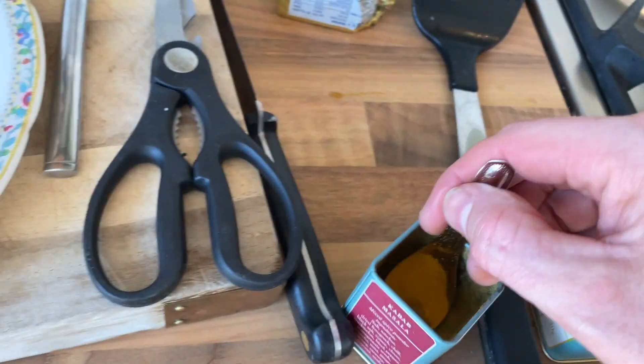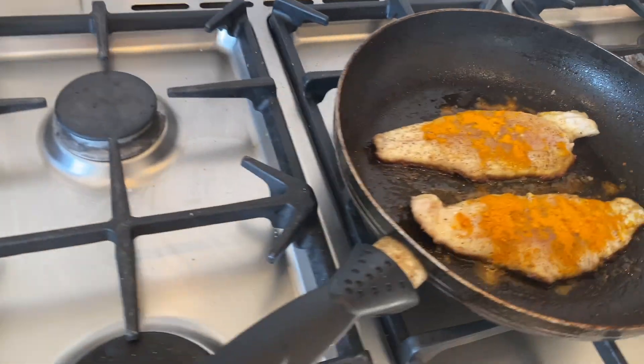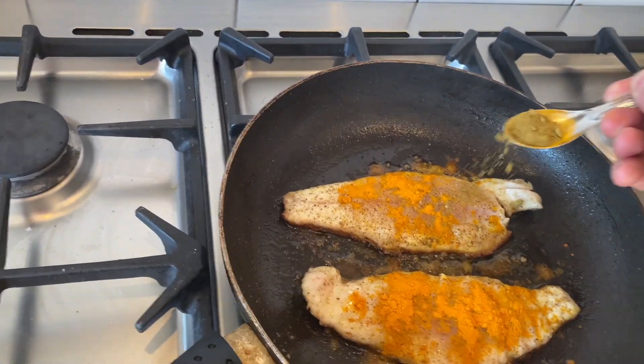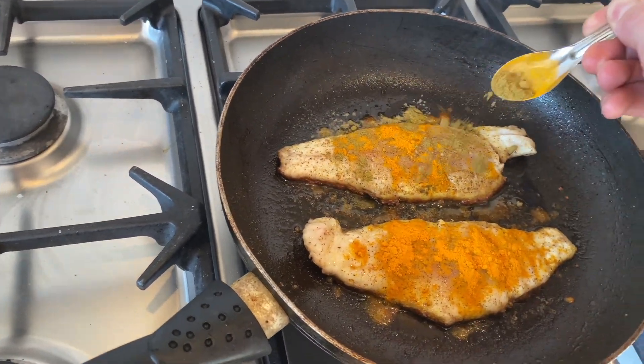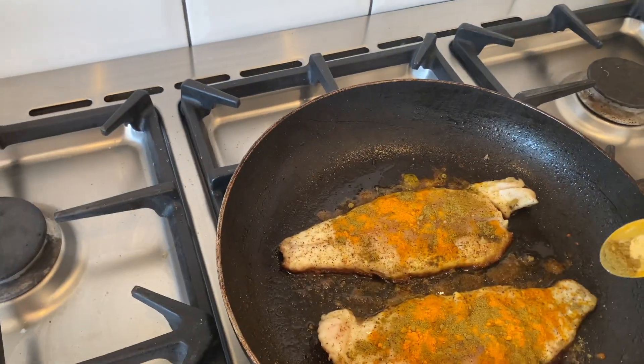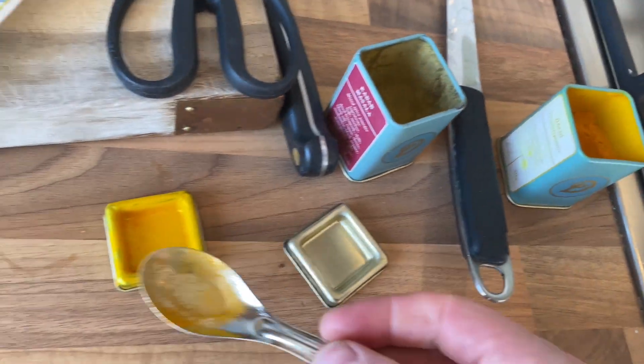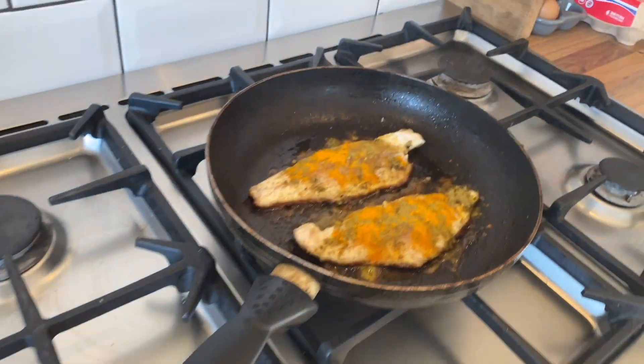Right, now this is the kebab masala. You can see that I'm running low on that — I've seen you can buy it in bulk off Amazon, so I'm definitely going to be getting some of that online very soon. Don't be shy with it. Oh, that smells incredible.